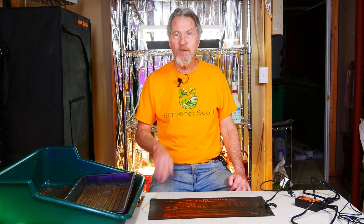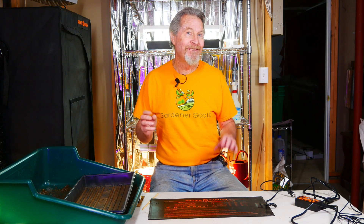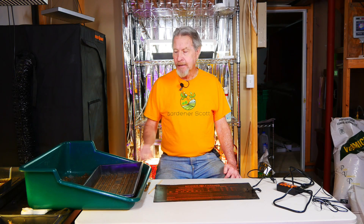That's where heat mats come in. I realized that some of the plants I was growing, like the peppers and tomatoes and eggplants — those summer plants that really like a lot of heat — well, they also need heat during the germination process. And that's the first benefit of heat mats: they provide the warm germinating environment for those plants that can really benefit from increased heat.